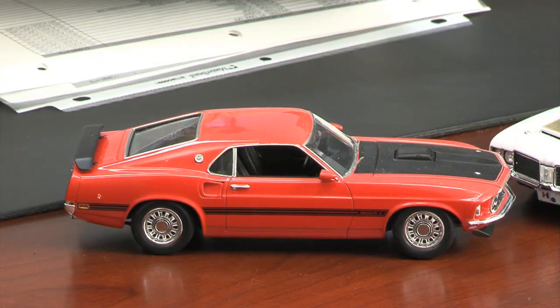Hey, that looks like the old Mustang you used to drive in high school. Where'd you get it? I made that. Really? You think I could make my own Camaro?